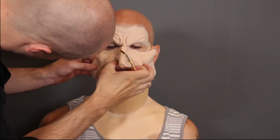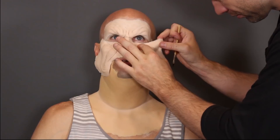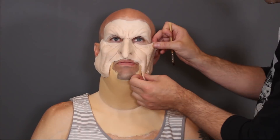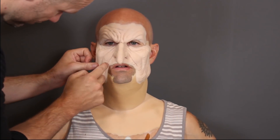These prosthetics are foam latex - they're basically a sponge. That's why I like to use foam latex: the foam absorbs the adhesive as well as sticks to the skin, so it's a really nice bond. Foam latex breathes, it's lightweight, and it moves with the face really well.